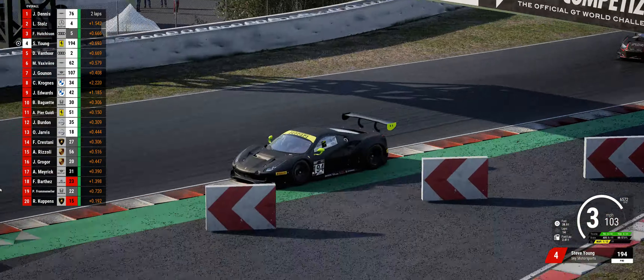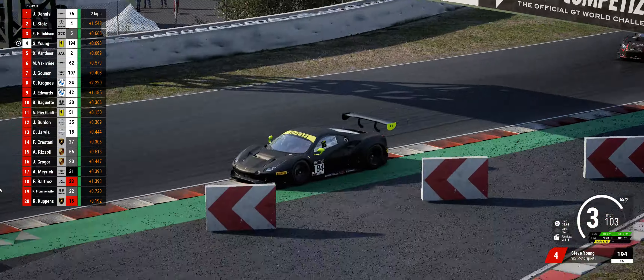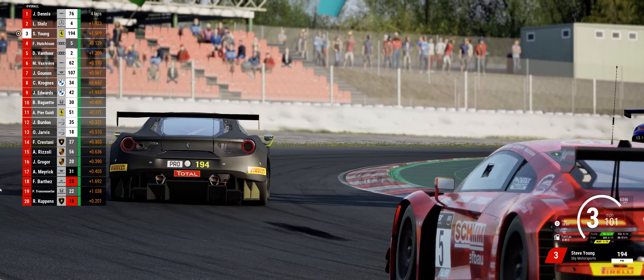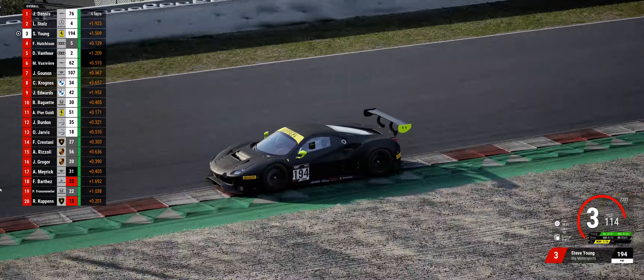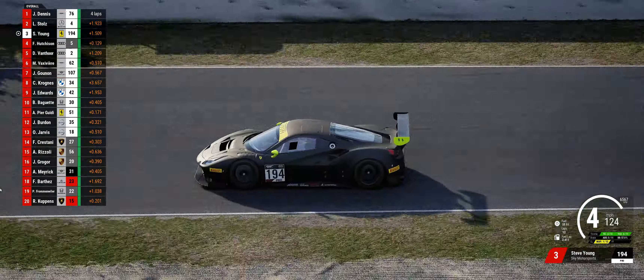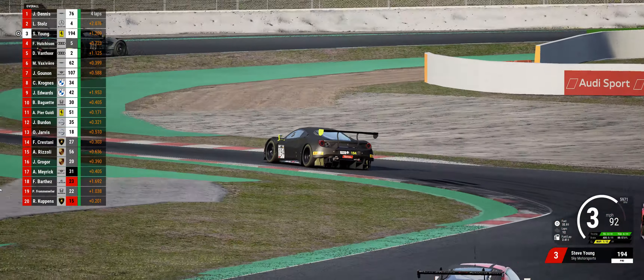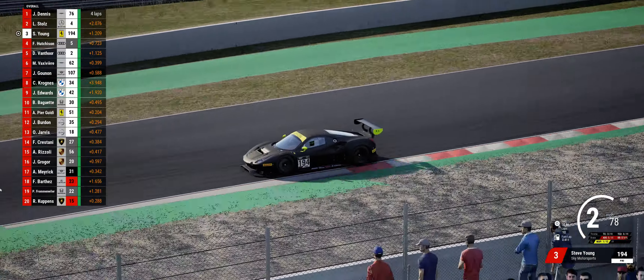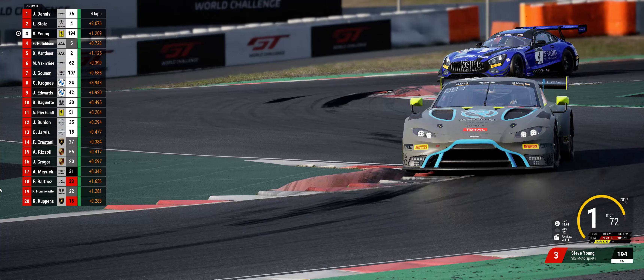One of the biggest pros — maybe even number one — is awesome mileage. For what the car does, it is just great on fuel. It's in the top three for liters per lap. The Aston Martin is right there with it, pretty much neck and neck. That's a big deal because in a 45-minute race you can carry less fuel than the AMG, the Porsche, or others. Less fuel means a lighter car, which gives you a real advantage. For the performance this engine has, the mileage is just incredible — you really can have your cake and eat it too. That is a huge pro for the Ferrari.